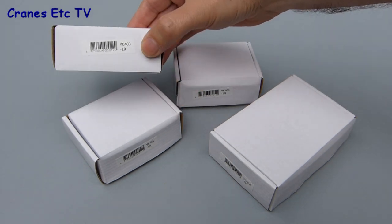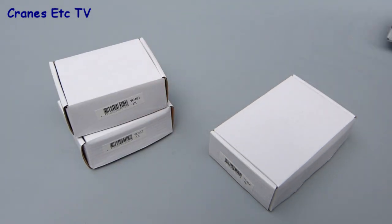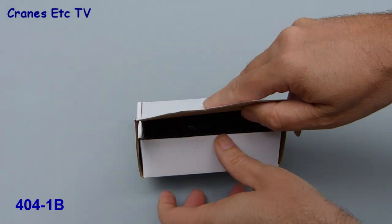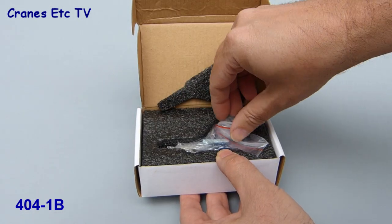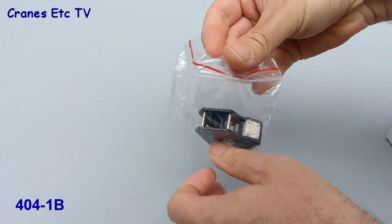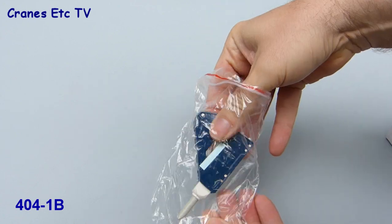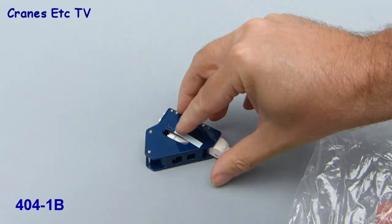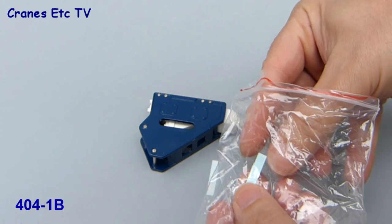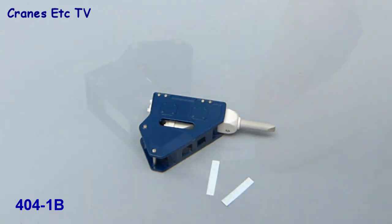They all come in essentially the same kind of packaging, which is just a plain white box. Opening up the largest of the boxes, the accessory is well protected by foam rubber and contained within a resealable plastic bag. There are no instructions provided, and the only other parts are a couple of transfers which can be stuck onto the hammer if that's how you'd like to display it.